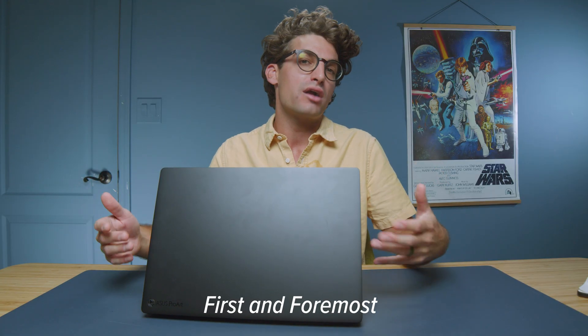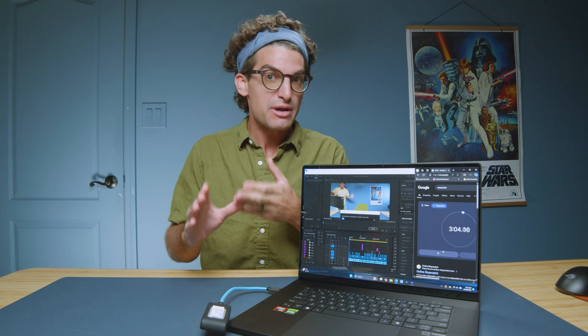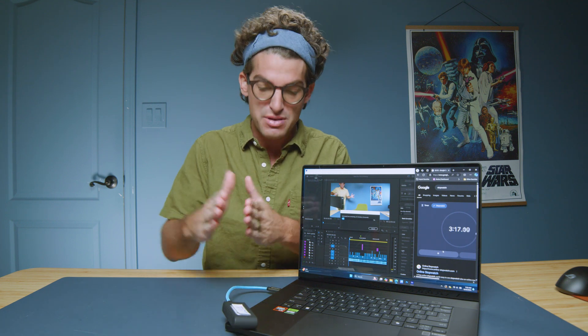Let's talk about my experience video editing on this device. When I initially filmed the one-week-later video, I was not wildly impressed. It seemed to underperform in both Photoshop and video editing, especially compared to the PX13, where I saw some of the best Photoshop results I've ever seen on my channel. This led me to want to do more testing and research on why that might be.